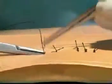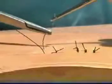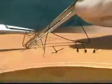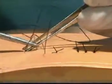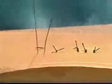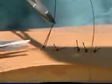We will now insert another horizontal mattress suture. The suture is inserted in the standard manner. The needle is reversed and then returned to the opposite side of the wound, parallel to the initial traverse. The suture is then secured with a reef knot.